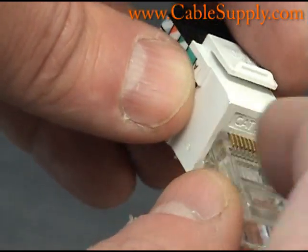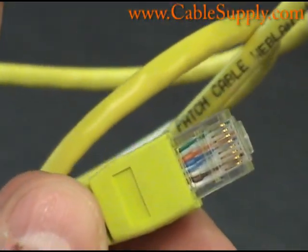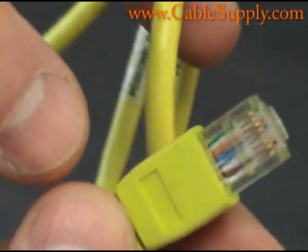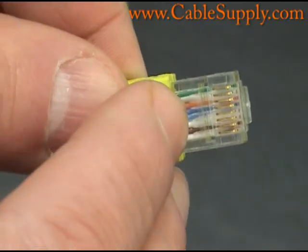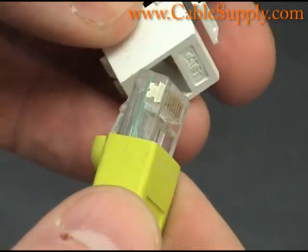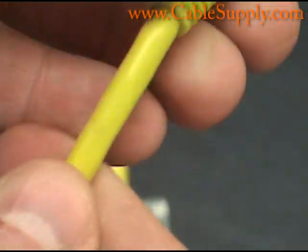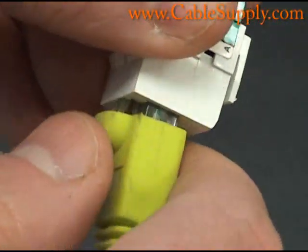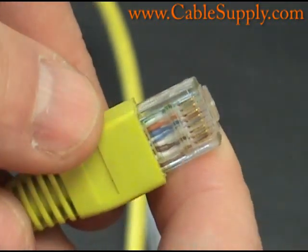Let me show you a patch cord. This is a computer patch cord — it's either a Cat5E or a Cat6. You can see all the wires in there have been crimped on the RJ45, and it will fit right into the jack here with a snap. A nice thing about these patch cords that we sell is they come with boots, which makes it easier for them to lace through other cables in a patch panel area.